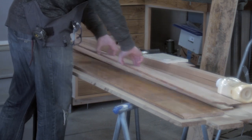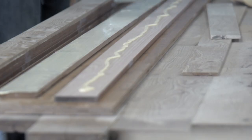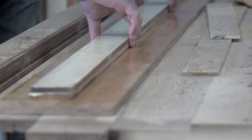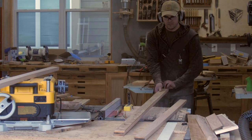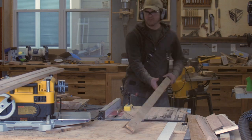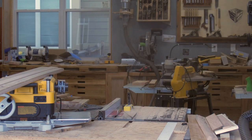But of course there's a catch. Using old material means a lot of time is going to be spent on just prepping and resurfacing, milling, and then gluing up the boards into the size you need and then milling them flat again. And that was very true on this table and very true of gluing up this top.